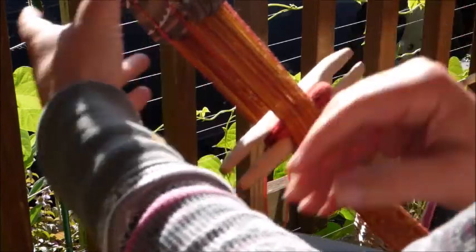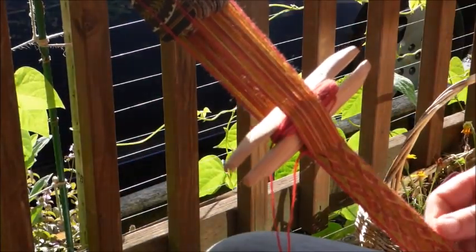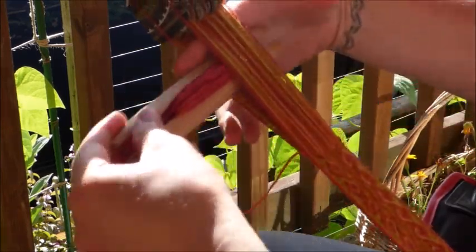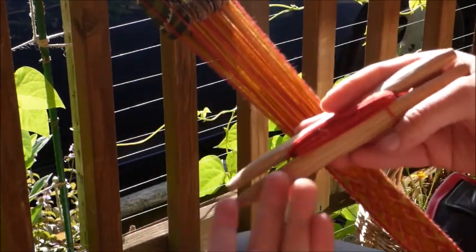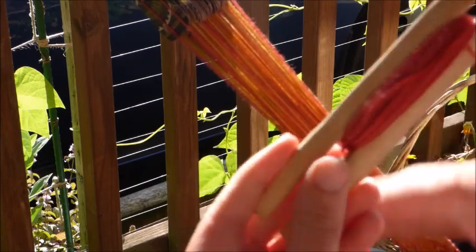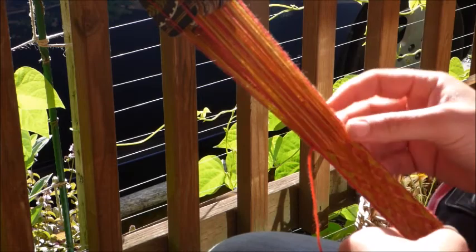I'm doing what's called the ram's horn pattern, which is not necessarily super old historically, but it's super beautiful. This is the nice shuttle that my sweetheart made for me — I was using just a piece of cardboard before. This is carved out of alder. Cardboard worked just fine, it just wouldn't have lasted super long.